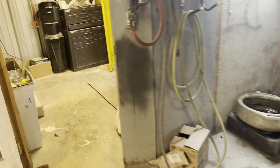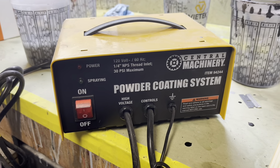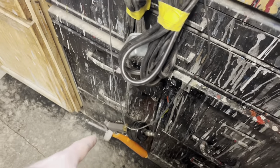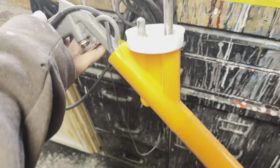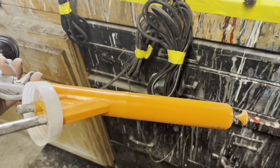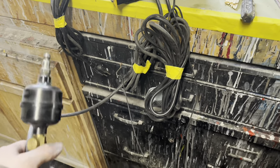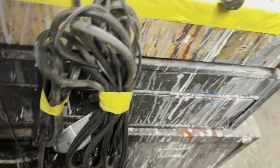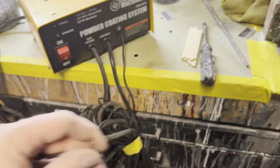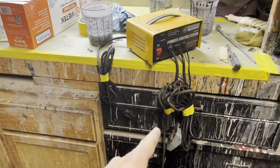We're using this normal traditional powder coater from Harbor Freight - the powder coating system. You got the gun and the ground lead and pretty much everything with it. I do have a filter on it to try to keep water from spraying out, but I haven't had the best luck with this thing. I always get it done every single time though. We're going to powder coat these little pieces instead of painting them.